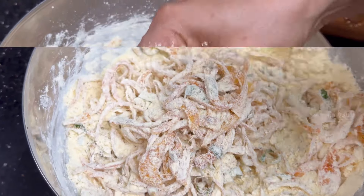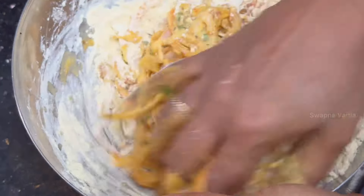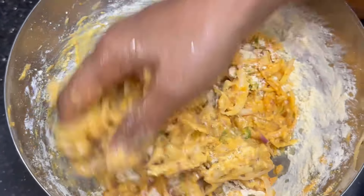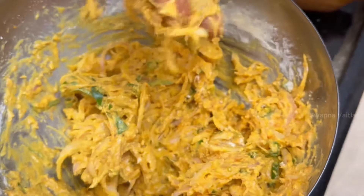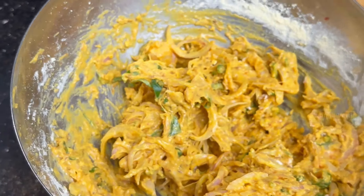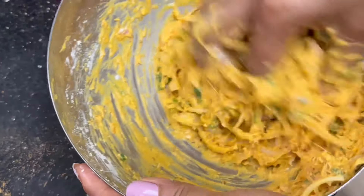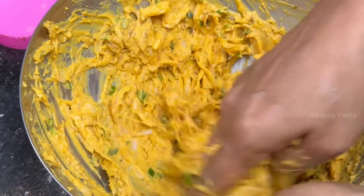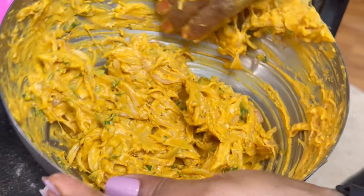Now add a little bit to the pan. Add a little water to the pan — you can add water. Add a soda to the pan as well. Add a little bit more and now mix it. Let's mix the batter.